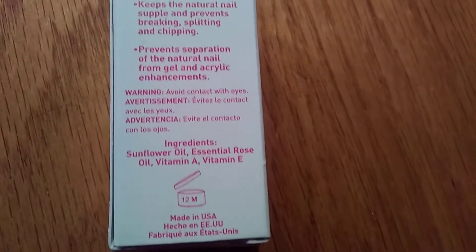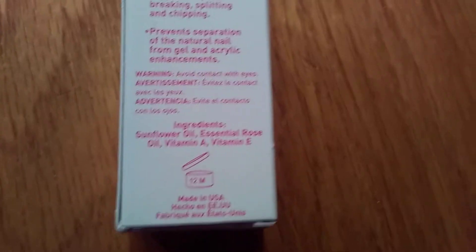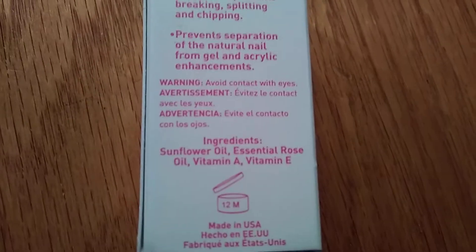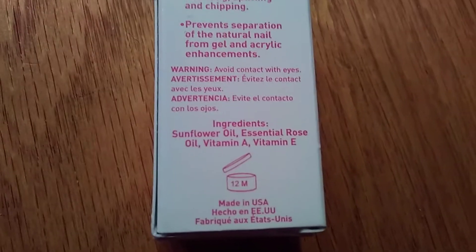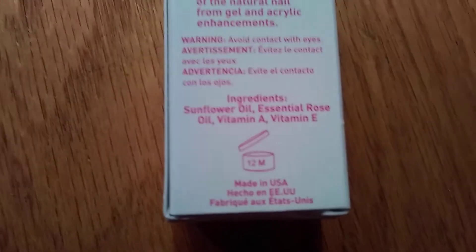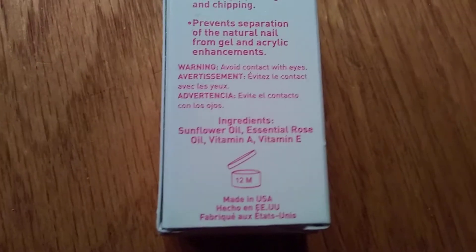The ingredients are sunflower oil, essential rose oil of course, and vitamin A and vitamin E. Now, as a regular unlicensed individual in the beauty field, you cannot get this. You have to ask your hairstylist and/or nail tech to get it from a professional beauty store where only licensed individuals can purchase items.